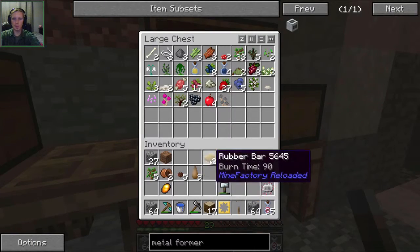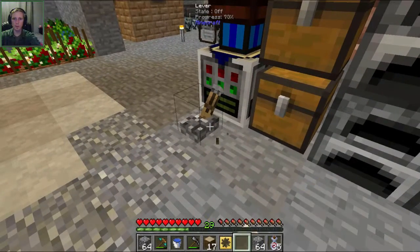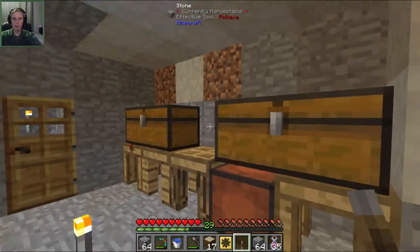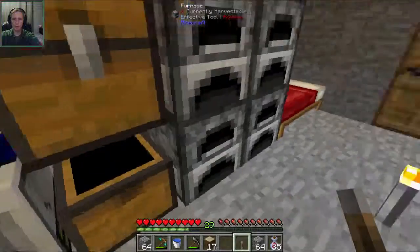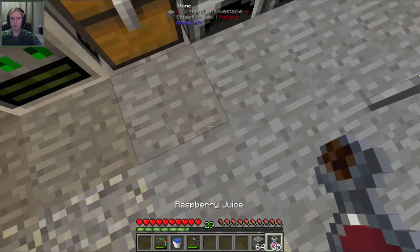So let's probably go do that first. Let's put away some of the stuff that we have - the rubber, the sapling, the apple, the amber. We'll put the hammer, cutter, engine away. Circuit can stay in there - we'll put away our diamonds and redstone. The cast can go in there, put some blocks in here. I think we're good now.